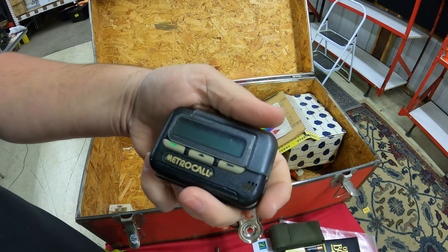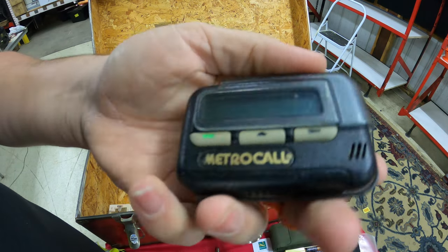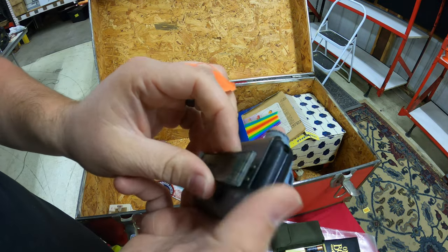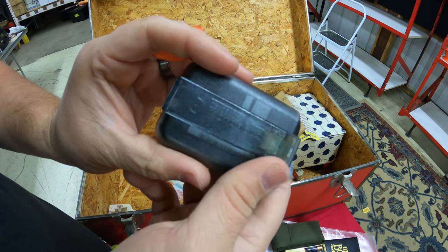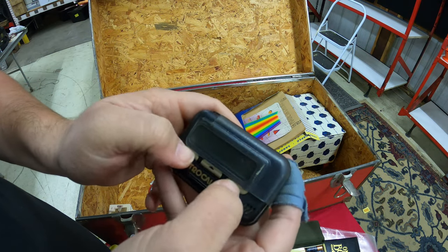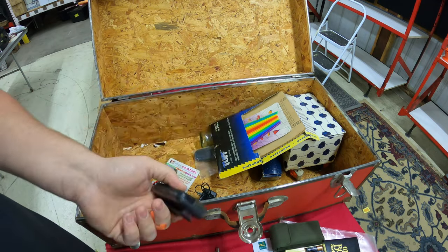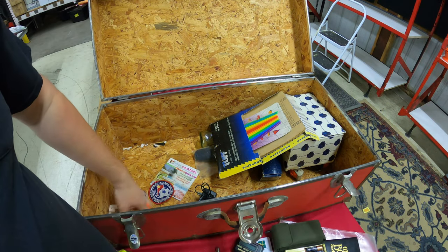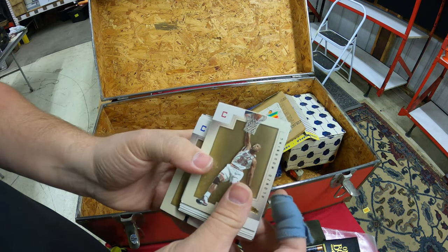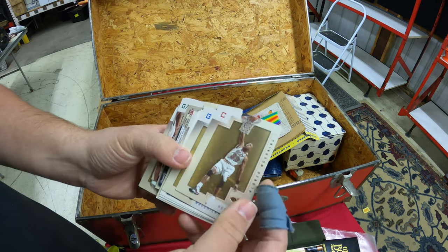We've got a Motorola Metro Call — I think it's a pager. I've barely ever seen these other than finding them in storage units, so correct me if I'm wrong, but I'm pretty sure that's a pager.